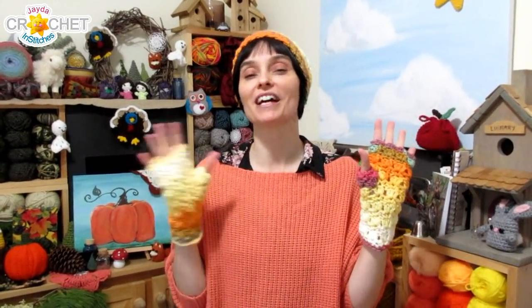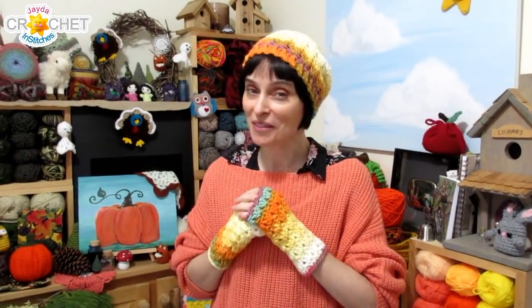Take a moment to weave in all of your ends. This is a fully reversible pattern, so you don't have to worry about left and right. It is important that you make your notes all the way along and keep them in case you want to make another pair down the road. I hope you enjoyed making these Autumn Primrose Fingerless Gloves along with us today, and we will see you soon here on the Jade and Stitches Show. Until then, stay safe, stay crafty, and have a wonderful week everybody. Bye!